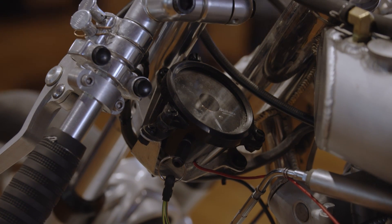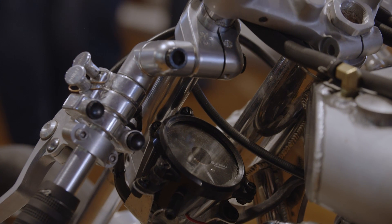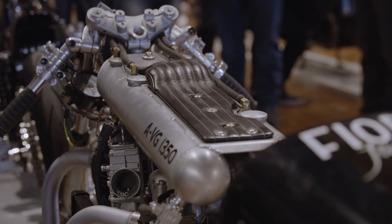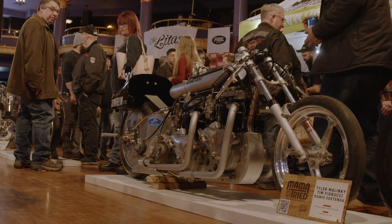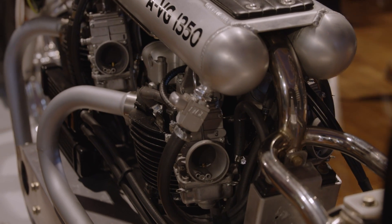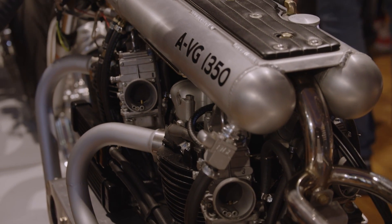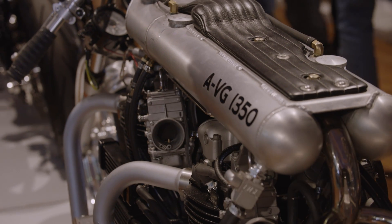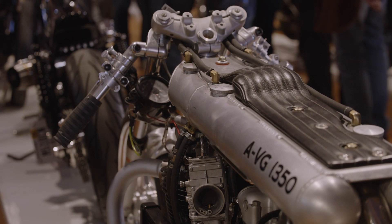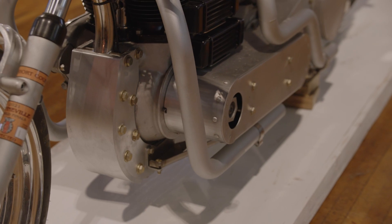Now I've got a GSX-R set of inverted fork tubes with all custom billet trees and I'm putting a GSX-R front wheel on it — just proper 200 mile an hour components. It's me riding it, I have kids and a wife, I don't want to kill myself. I do this for fun, but the design process became way more intense in a good way — just trying to overbuild and engineer for strength.